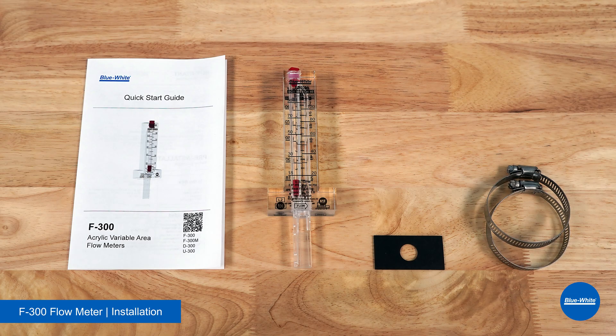The F300 flow meter will ship with the following items: a quick start guide, the F300 flow meter, a gasket, and two 316 stainless steel clamps.